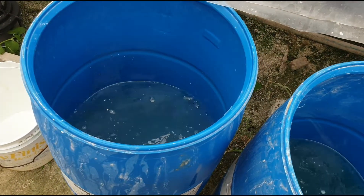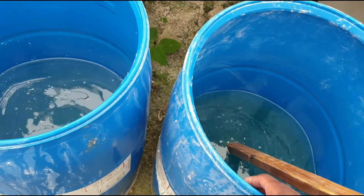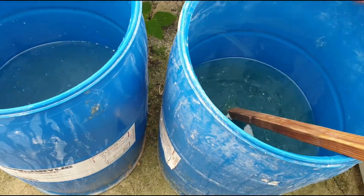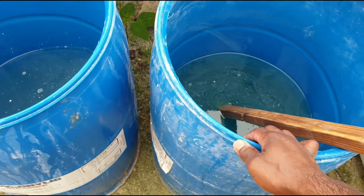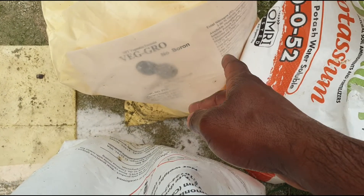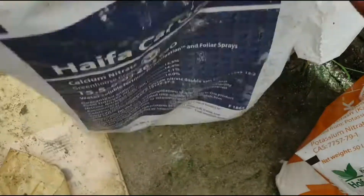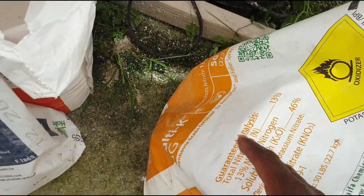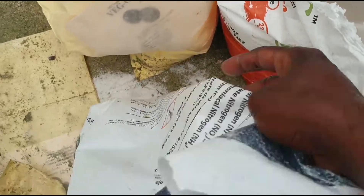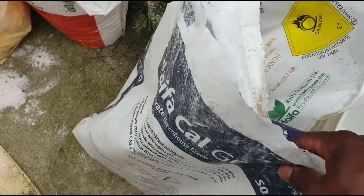I've proved to you that when you mix calcium with phosphate and sulfate, you get a real messed up solution — lots of sediment at the bottom, lots of precipitates. When you separate them correctly, I mixed the veg grow with potassium sulfate in one tank, and calcium nitrate with potassium nitrate in the other. You can also mix potassium nitrate with phosphate if you want, but just don't mix it with calcium. Anything other than phosphorus can mix with the calcium, so keep calcium in a separate tank.